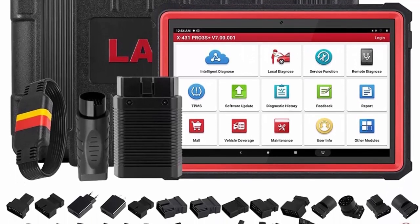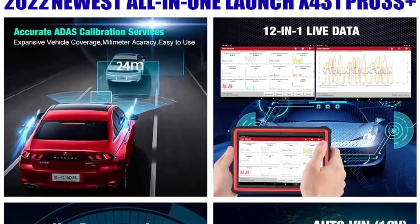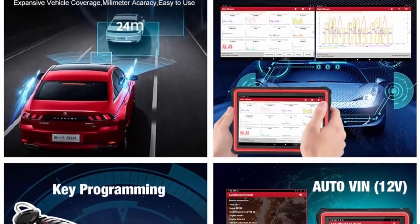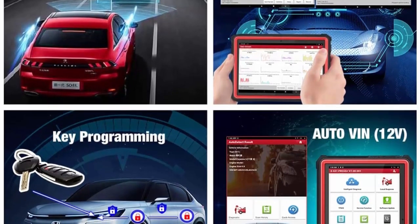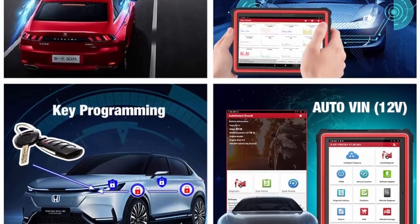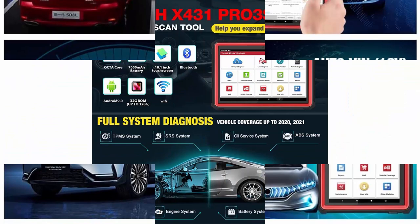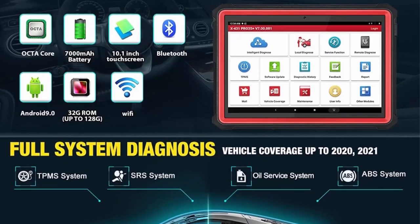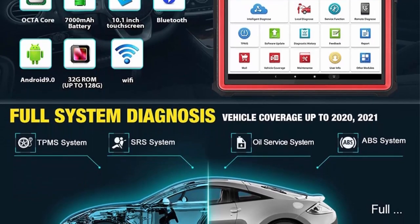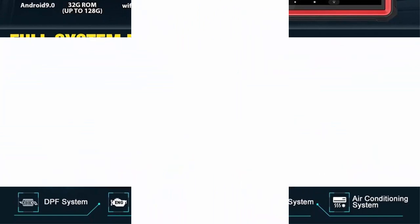All system diagnostics with wider regional vehicle coverage: Launch X431PRO3S Plus automotive scanner can read and erase codes, view live data, retrieve ECU version information, do active tests and service functions for all systems including ECM, TCM, ABS, SRS, BCM, IMMO, BMS, TPMS, SAS, fuel system, light system, and AC system, etc.